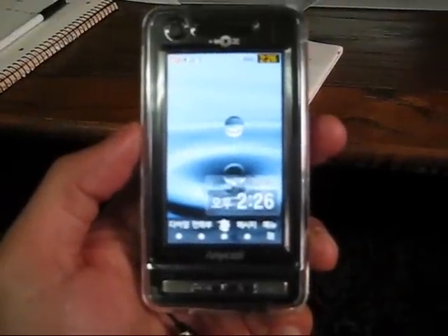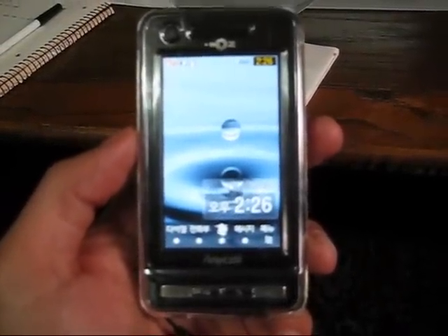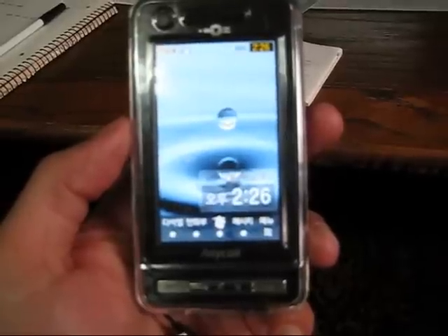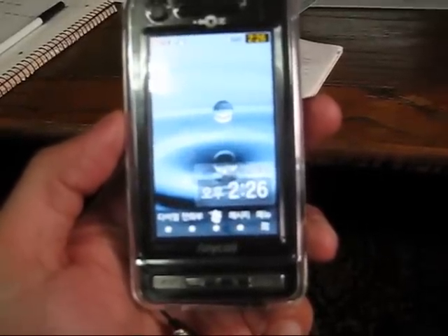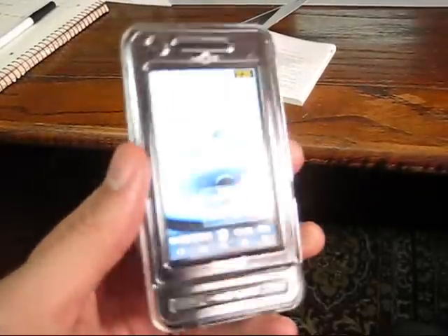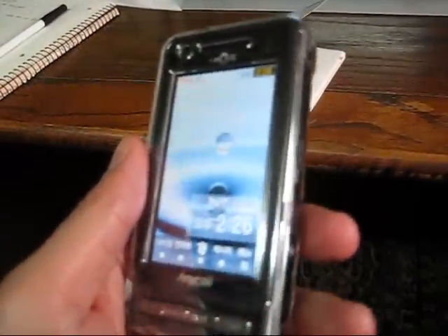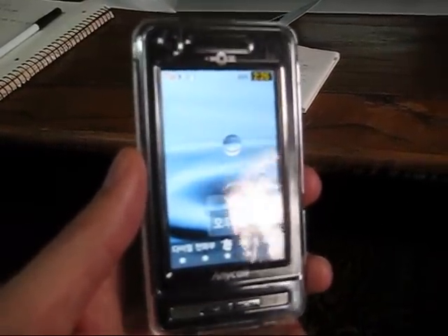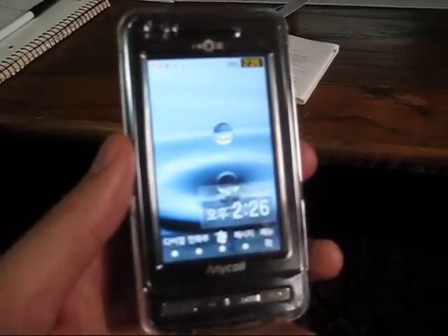Hi, this is Jin at DisplayBlog. I have here Samsung's SPH-W6050 — what a mouthful. This is a really high-end smartphone that's only available in South Korea for about 800,000 to 900,000 won, which is about $700.